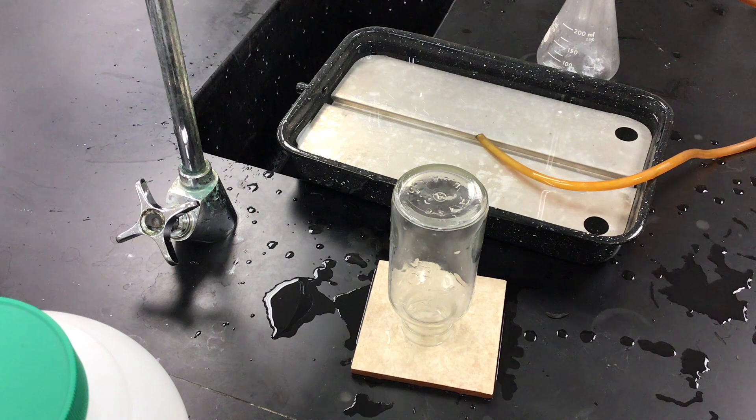So what we demonstrated today was we created hydrogen gas, collected it by water displacement, and actually tested to see if hydrogen was formed from the chemical reaction. Give us a like, leave a comment, and we'll see you next time.